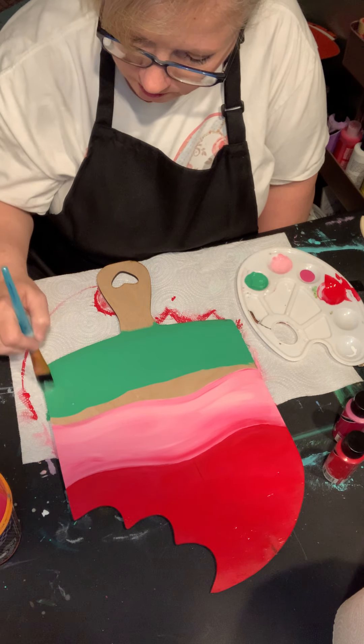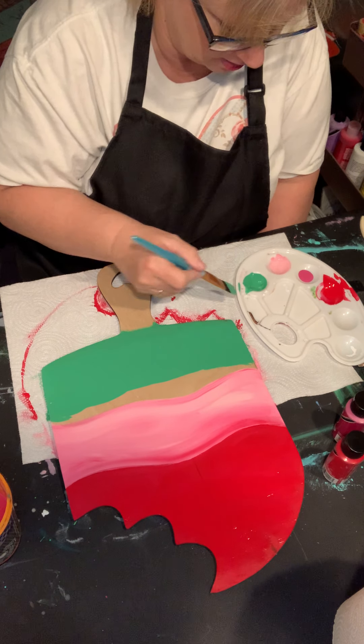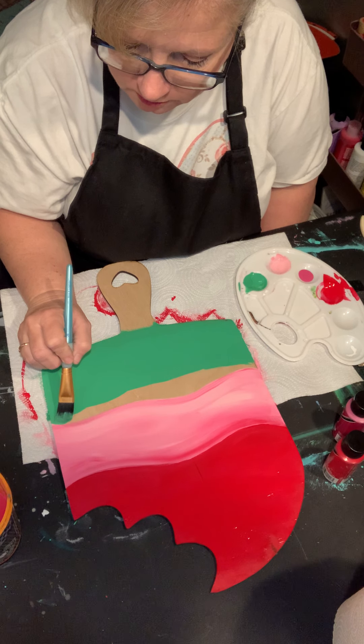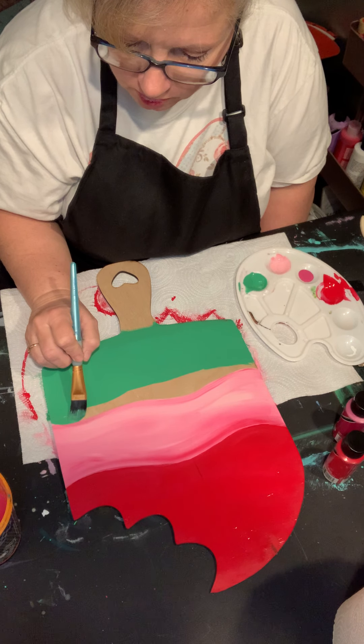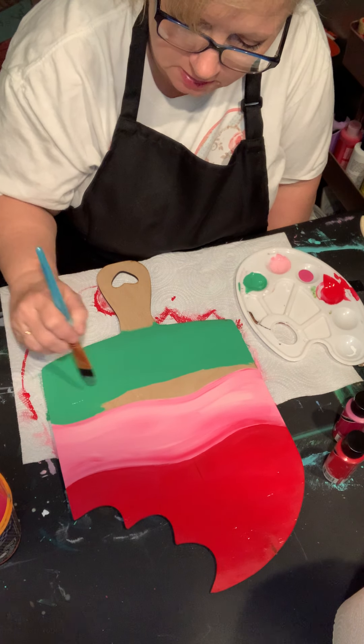I'm going to go right up here at this border and take it a little slow. I'm going to empty some of my brush — there we go — and just go really slow. I'm in no hurry; I'm relaxing today, it is Sunday.